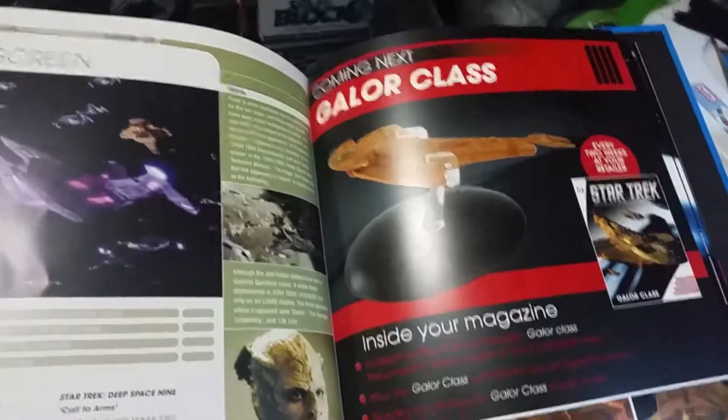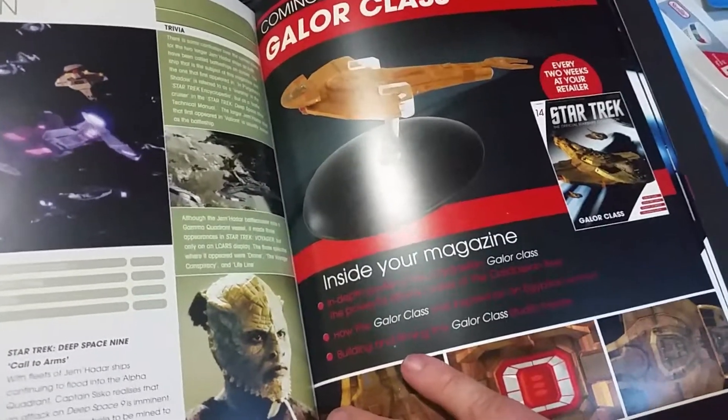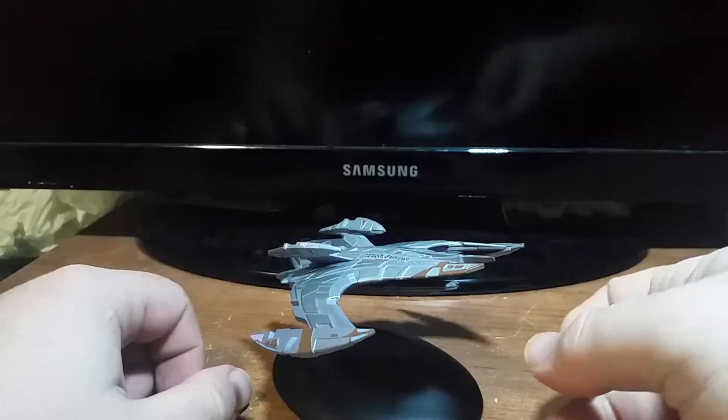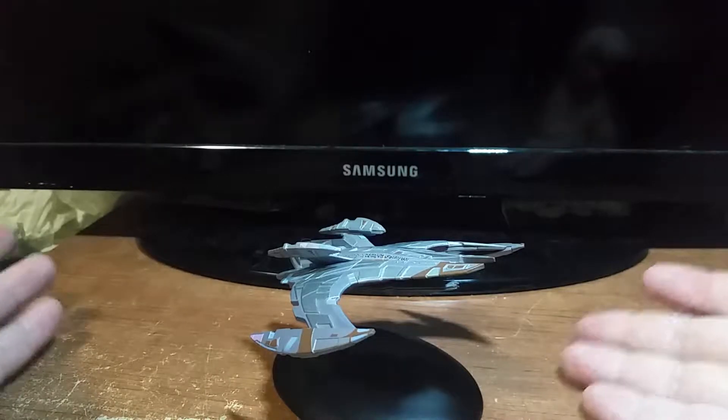Next week's episode is on the Cardassian Galor class ship, so that's going to be interesting. Well, that was pretty interesting overall. I hope that answered some questions. Let's get down to the rating of this thing.